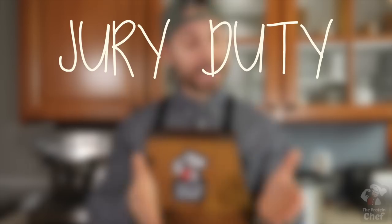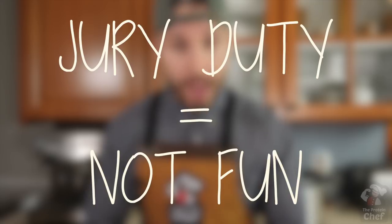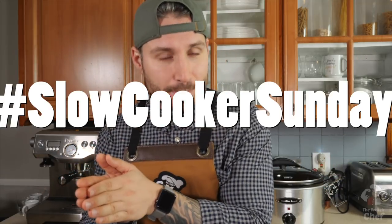We're a few weeks late here. My apologies — I was called for jury duty and picked to sit on a really long trial. Let's just say having 40-plus hours a week robbed from you is less than ideal. Either way, I'm back, and that means Slow Cooker Sunday is back with one of the best meal prep recipes today.